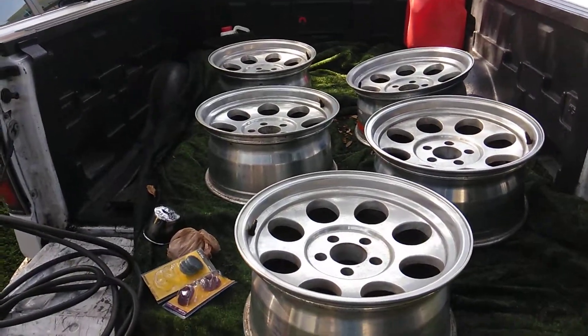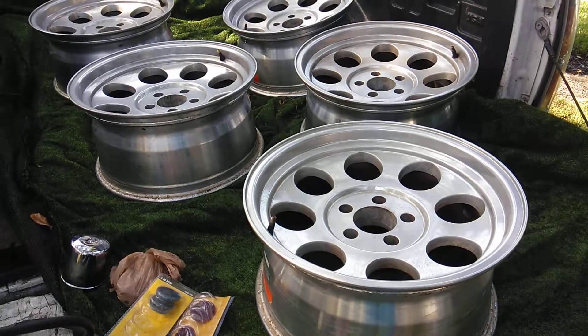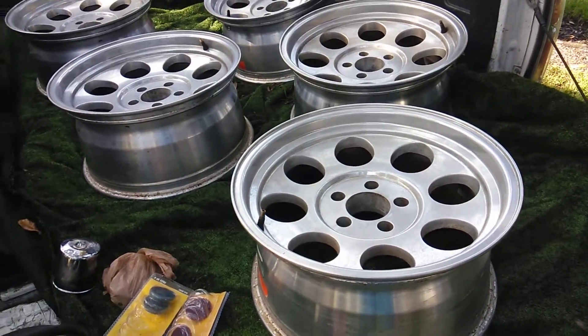Hey guys, welcome back to the channel. I picked these wheels up today. These are for a Jeep JK — Mickey Thompson Classic 2s.